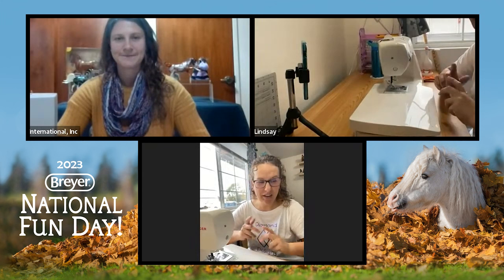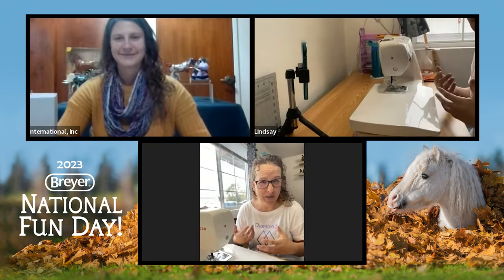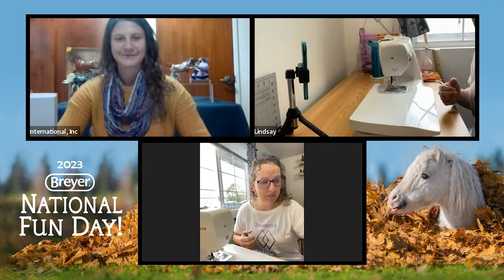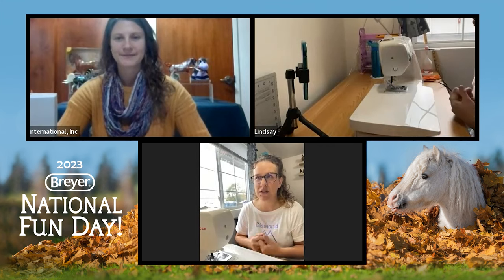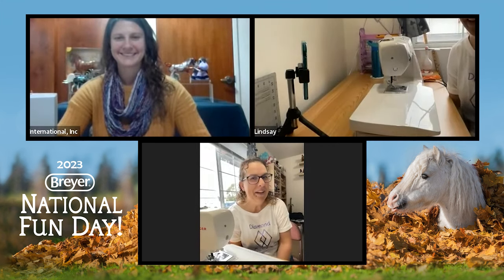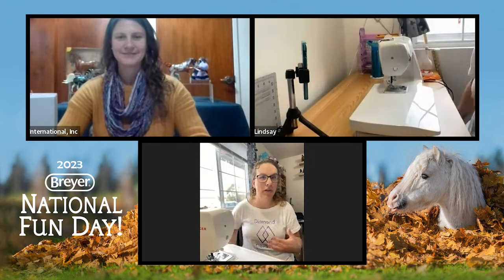Hey everyone, I'm so happy to be here today. Thank you so much, Briar, for letting me do this. Pony pockets are a lot of fun because if you turn into a fabric hoarder like I am, you can end up with a lot of fun fabrics and really find like a personality for your show string.